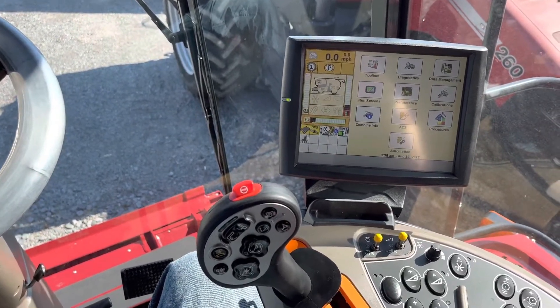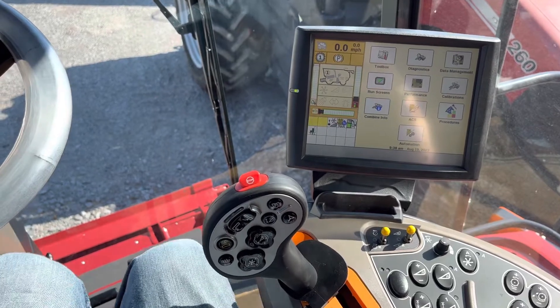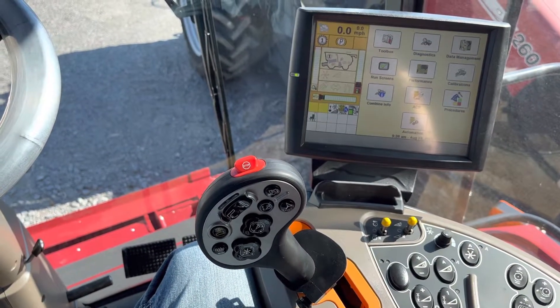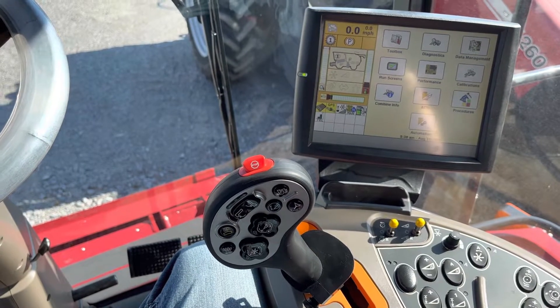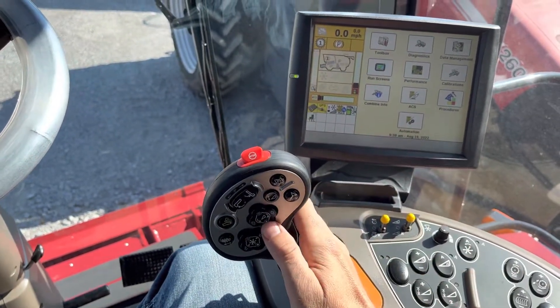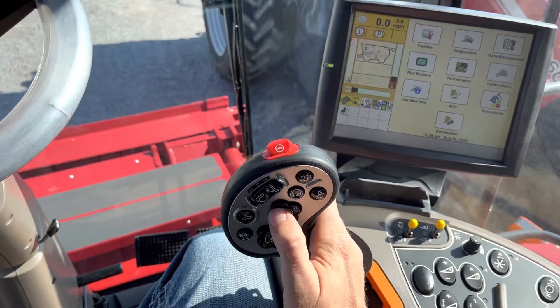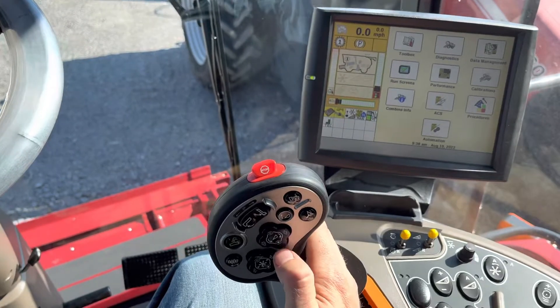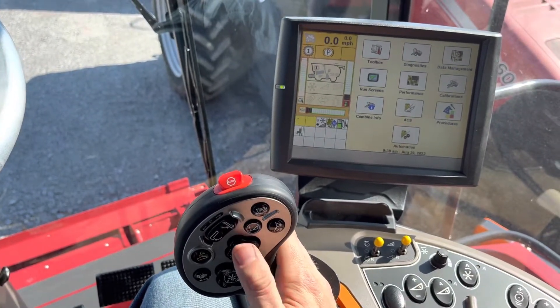With model year 2022, Case combines introduced a rolling change to invert the controls for the header. Traditionally, the Case combines' down button raises and the up button lowers. To make this more comfortable for users, if you want to change this...